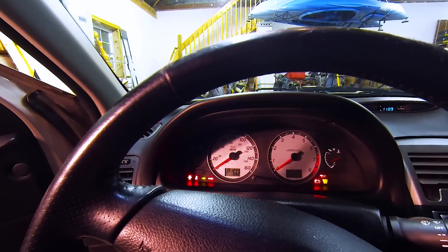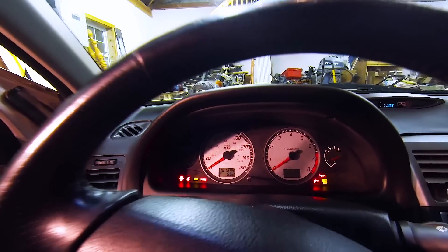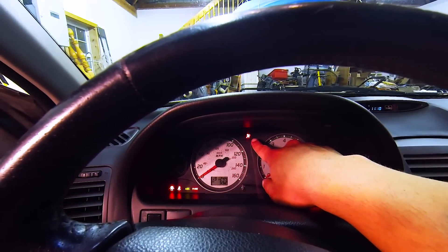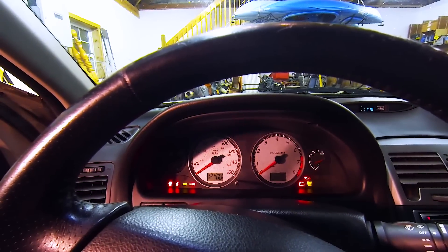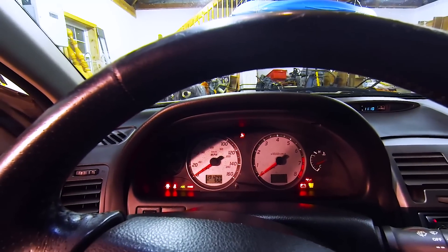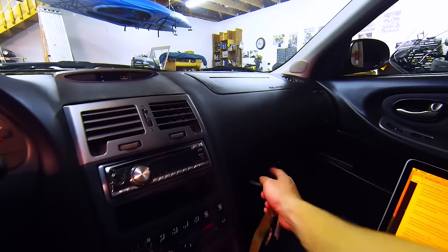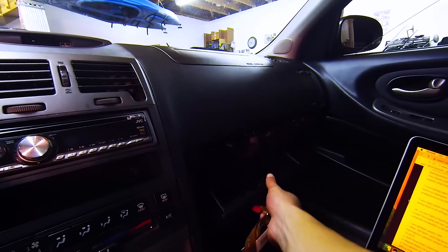Hey guys, Pete here from The Sunday Drive, and tonight I'm going to show you how to reset the flashing airbag lights. If you have a flashing red light like I do right now, that means that your airbag is malfunctioning or has malfunctioned in the past. This is currently happening to me because I disconnected the airbag connector that is behind the glove box compartment.